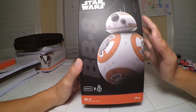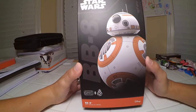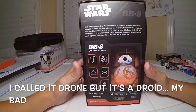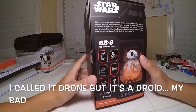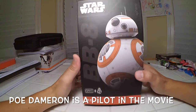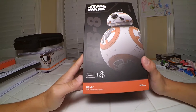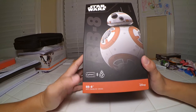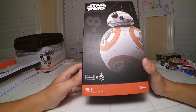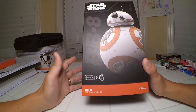This is going to be Poe Dameron's drone. I'm not sure about the role it's going to play in the movie, but they made a replica. This is a little bit smaller than the actual drone in the movie, but it looks really cool. It is made by Sphero, and I'm going to be making a few videos about this drone and what it can do. It has an app that you can use with the drone, and it does a few cool things.